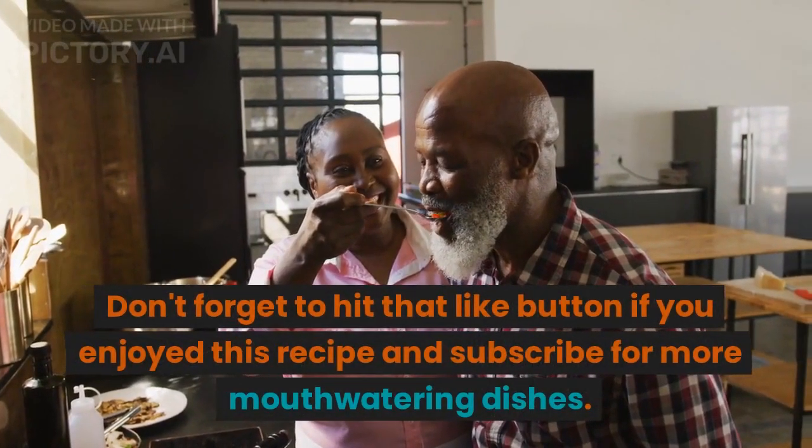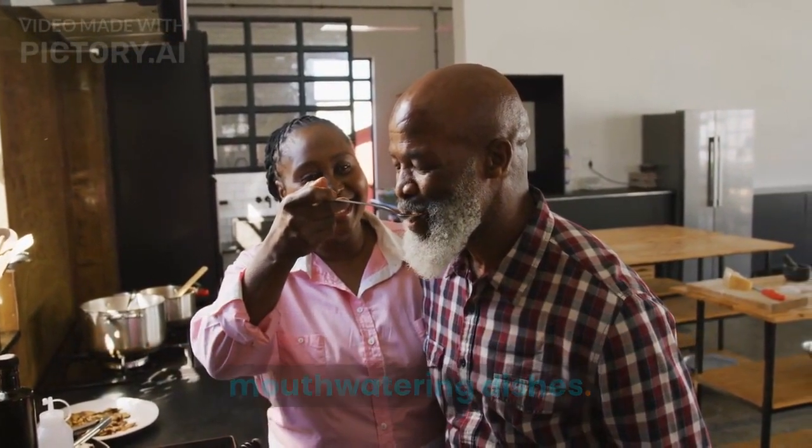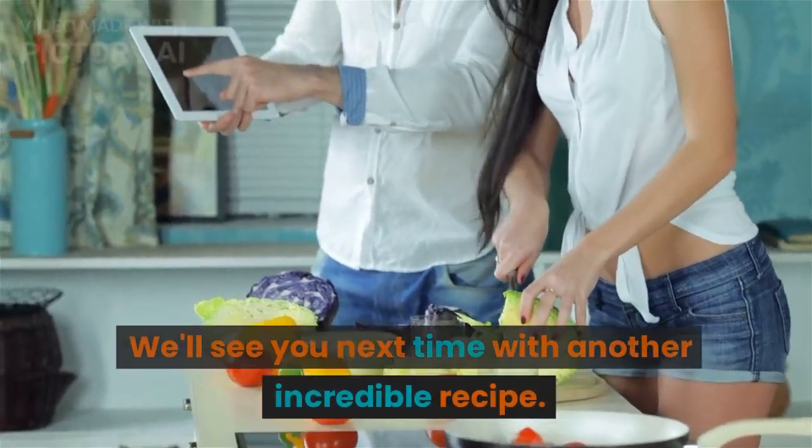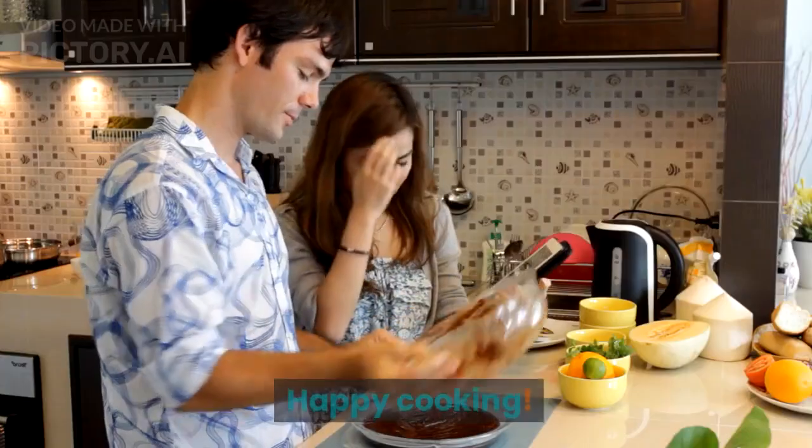Don't forget to hit that like button if you enjoyed this recipe, and subscribe for more mouth-watering dishes. Thank you so much for joining us today — we'll see you next time with another incredible recipe. Happy cooking!